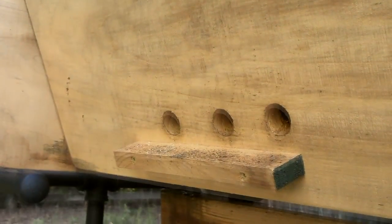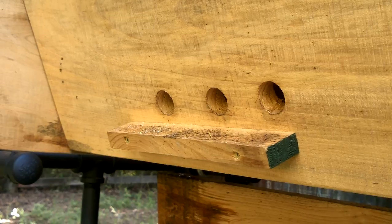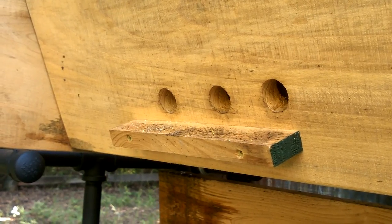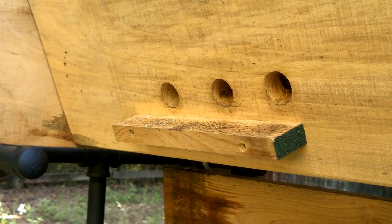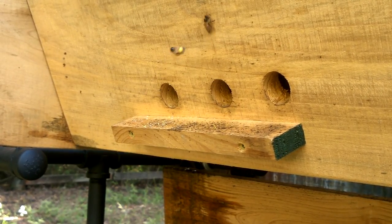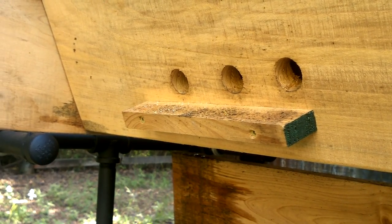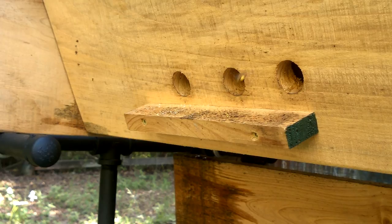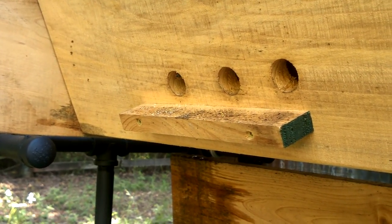We've had a lot of ups and downs since our last video on our top bar beehive. Here at the entrance you can see the bees coming in with pollen. In our last video we installed a new queen — I thought we had stopped the die-off. We lost at least half — more than half really — before it was all said and done.